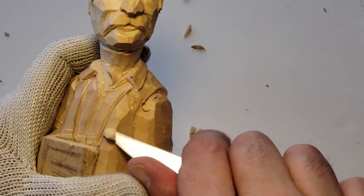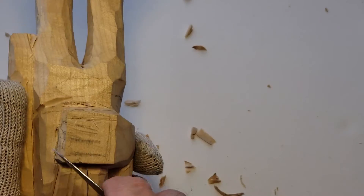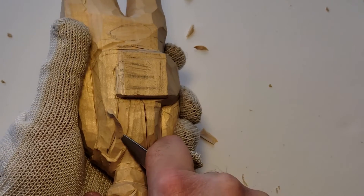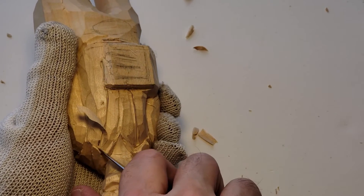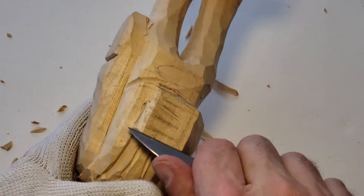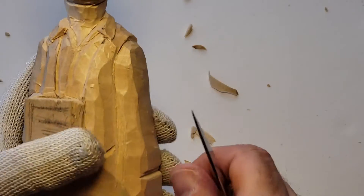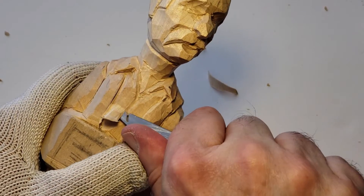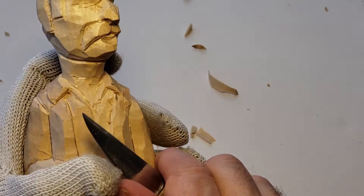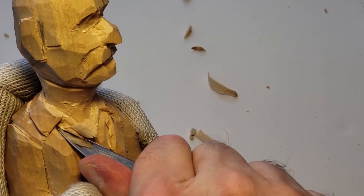Look at the vest — just a little clean up. Be careful with the vest, we don't want to cut too much. But we want to cut the vest out and the shirt in. Be careful, we want to come up to that collar.